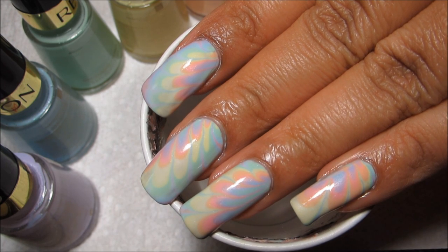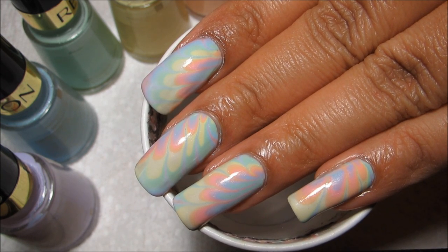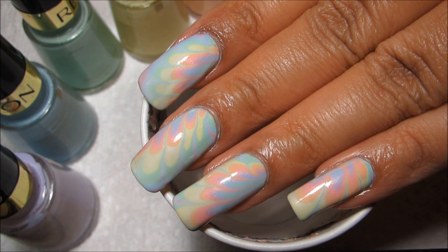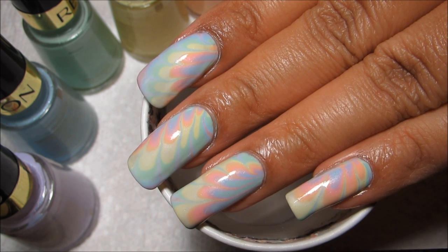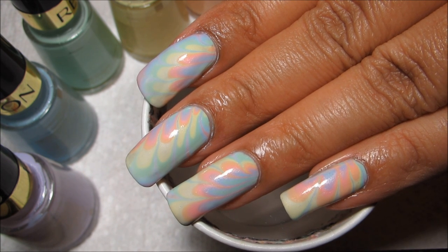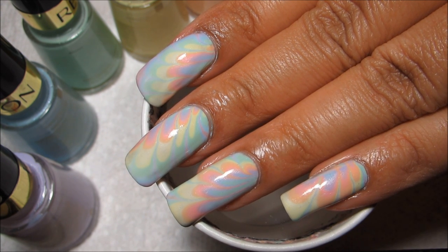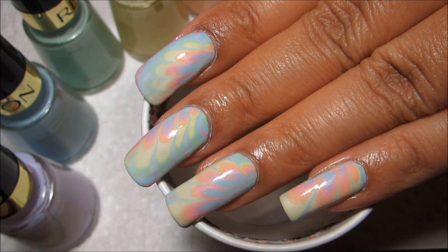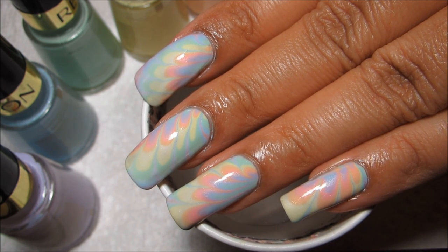I'll include some better pictures so that you can see both hands. I hope you guys enjoyed this look, I hope you enjoy Nail Art April, and of course there will be a link to that playlist in the information box. As always, thanks for watching!